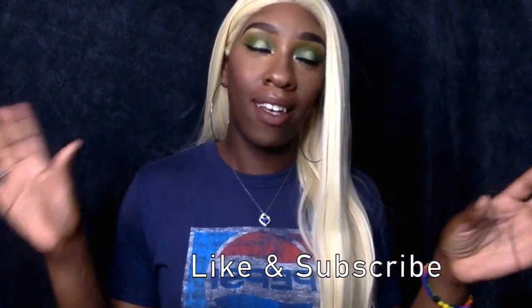Too bad I can't wear it to work. Without me rambling on like I usually do, thanks for coming and always make sure you like and subscribe — I mean, I'm popping, so why not. So first we are gonna do my brows.